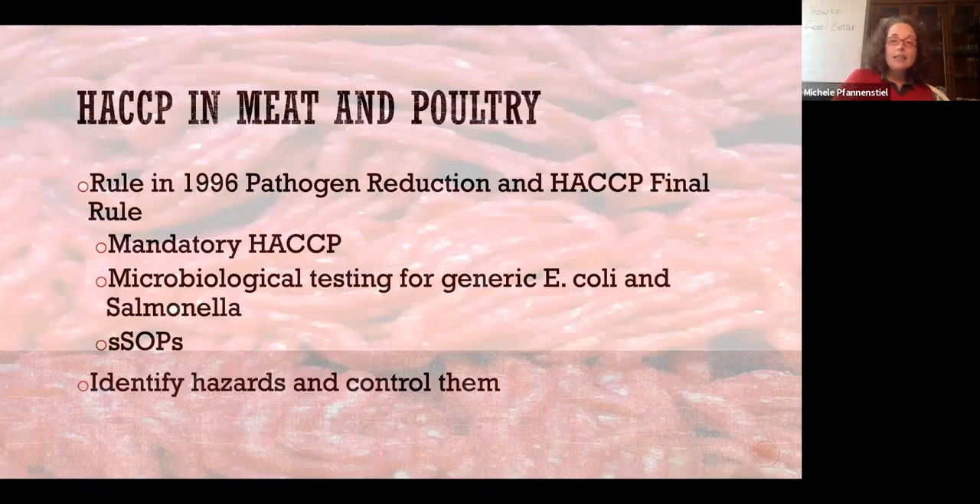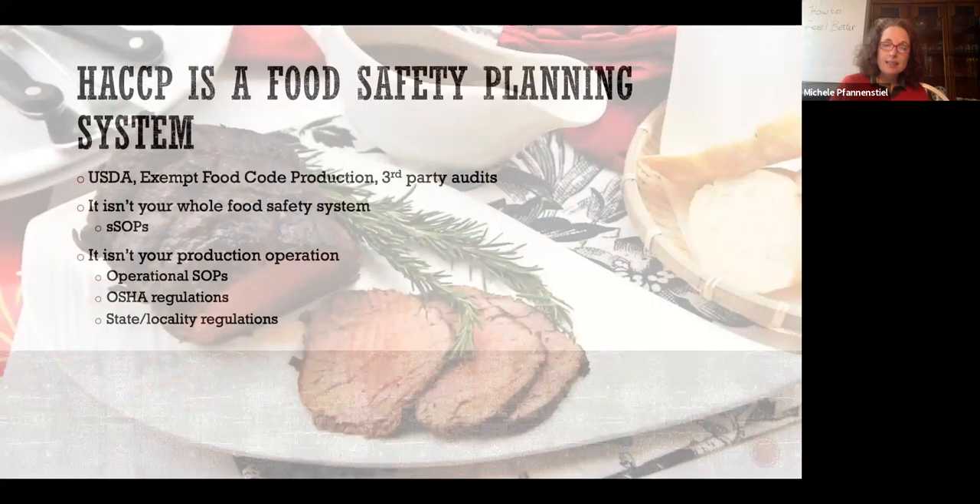In 1996, it took 11 years from 1985 and one massive recall — and kids dying from E. coli at Jack in the Box — for the USDA to mandate HACCP in meat and poultry processing. They call it the pathogen reduction rule, also called the mega-reg. The whole point: we identify hazards and control them.